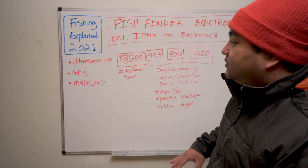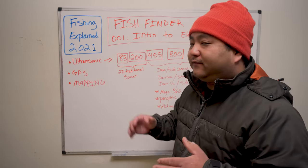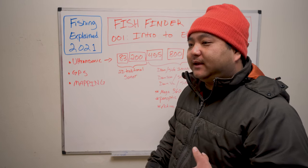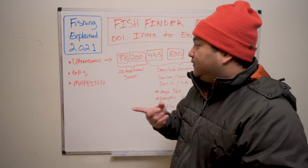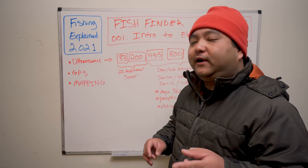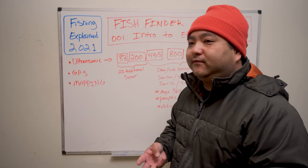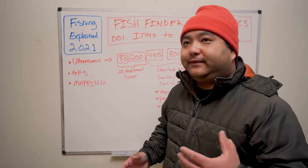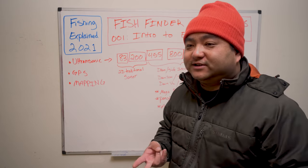In this video we're strictly focused on units that are less than $200, or maybe right around $250 if it's got mapping and GPS. We're going to talk about how to use them and what 2D technology is. In the video description we'll link to at least one recommended unit from each of the three brands — one from Humminbird, one from Lowrance, one from Garmin — all under $200. The expectations for a sub-$200 unit: good 2D sonar and water temperature, and that's about it.